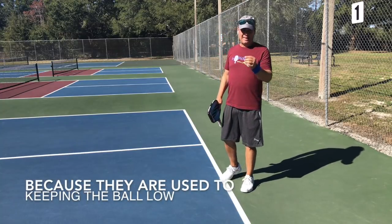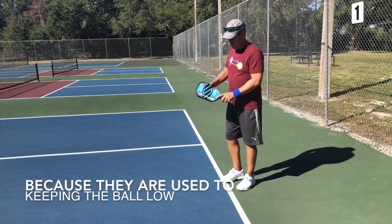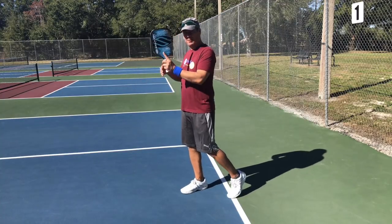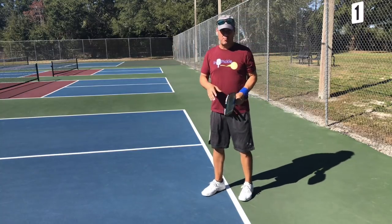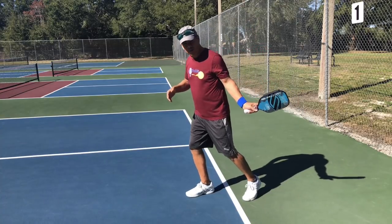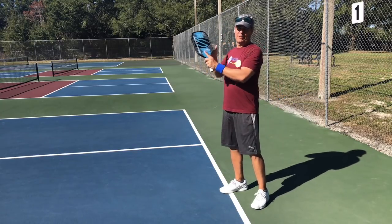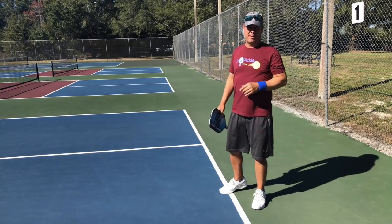In pickleball, that's a much harder and less effective shot. Because you don't have strings on the paddle, you can't pick the ball up and drive it the way you would in tennis. What ends up happening is you get a lot of errors into the net from moving into the return of serve or the third shot and catching it off the bounce. You're better off letting the ball bounce, letting it sit up, and hitting it as it peaks — then driving the ball to where you want it to go.